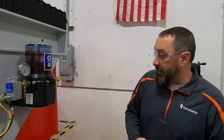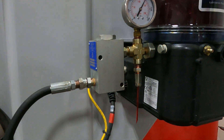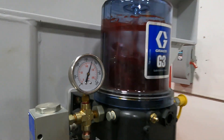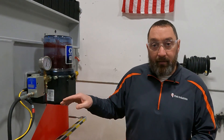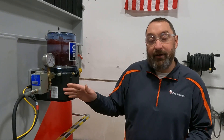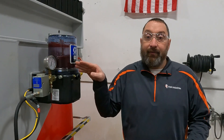Over here the first thing I notice is that grease is coming out of the relief. Second, I'm hitting almost 2,000 PSI. This relief will let the grease pump out at about 1,700 PSI. So if you're below 1,700 and you have grease coming out of your relief, then your relief is bad. If we're up at 2,000, that means we have an issue further down our line.